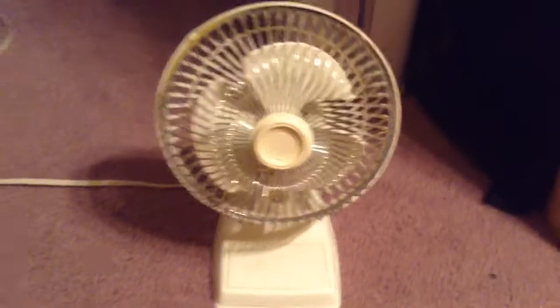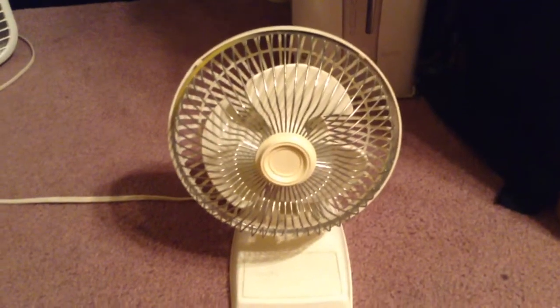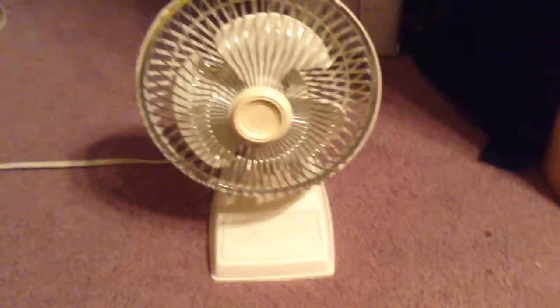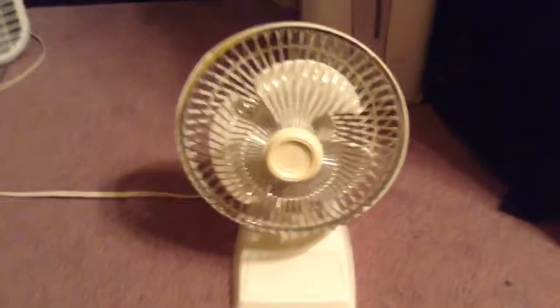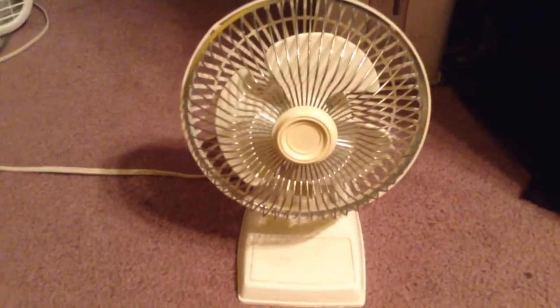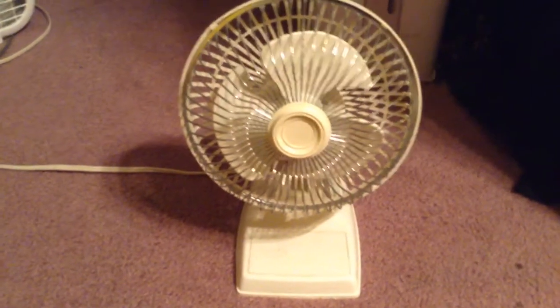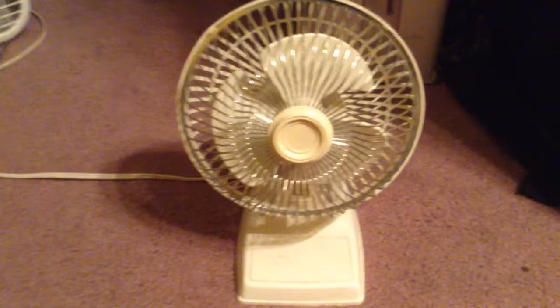My grandma gave this to me because she thought it bit the dust and had seen its days. But nope, I fixed it up and it runs pretty good. I just needed a little bit of WD-40. When I turned it on, it would just make a little buzzing noise and then shut — you wouldn't hear anything. Now it runs fine.